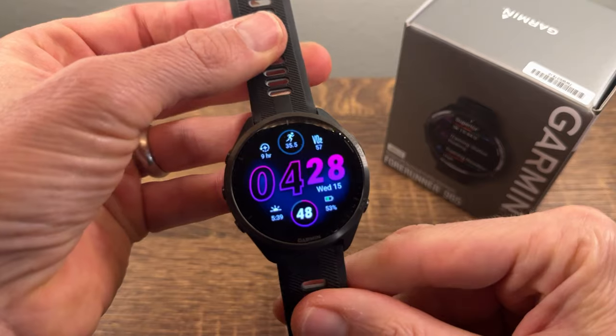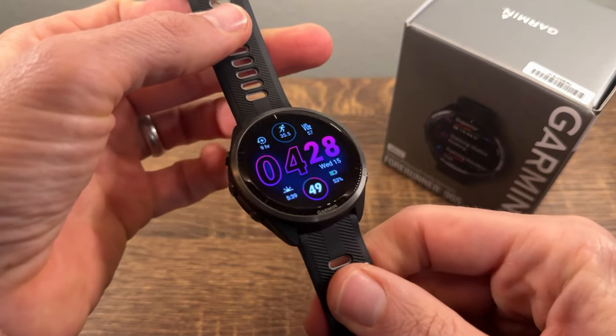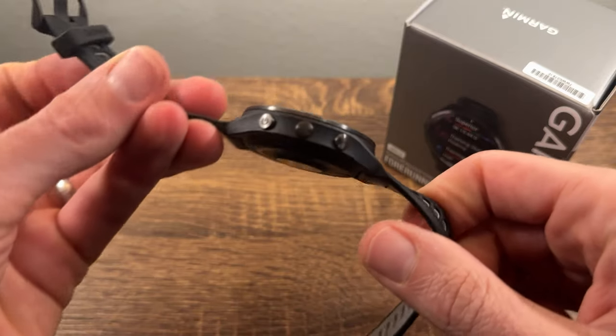Price is all relative, and when you compare it to some of Garmin's other watches — the Epix, the Fenix — that are a lot bigger, a lot more rugged and yet have very similar features, $600 for the Forerunner 965 is almost a good deal. If not a good deal, then at least the price is justifiable.